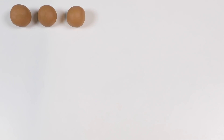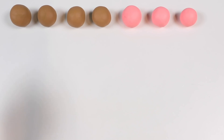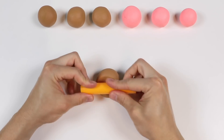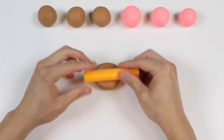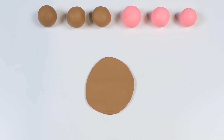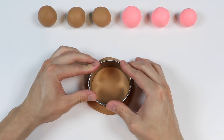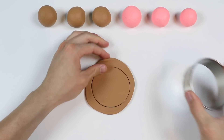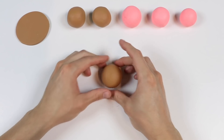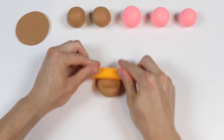Are you ready? Awesome! Let's start by making the cake base. Here's a ball of brown Play-Doh — let's roll it out. Now let's use this circle cutter.